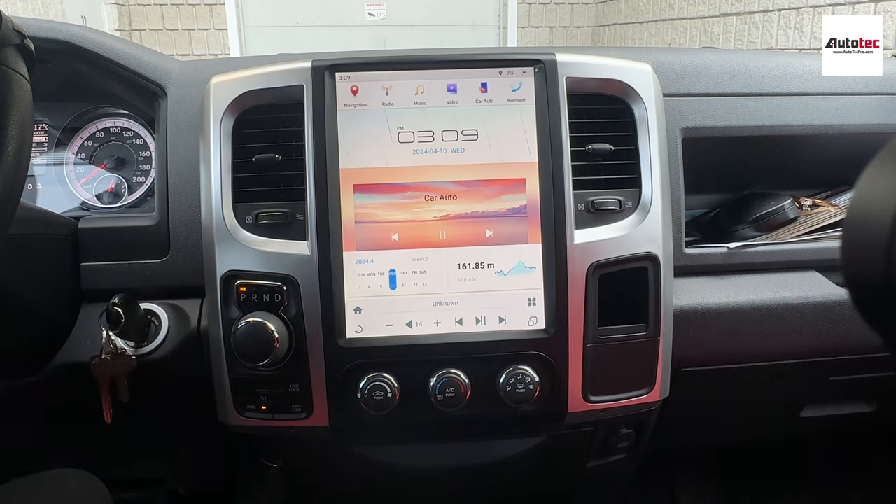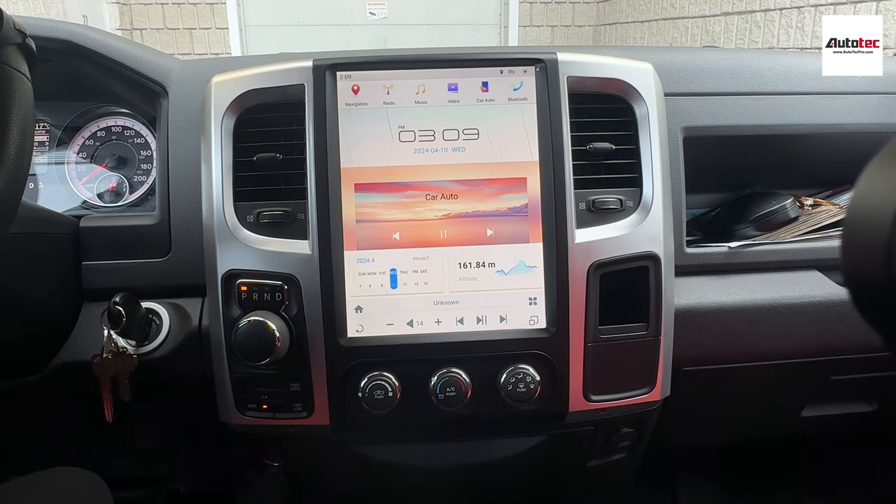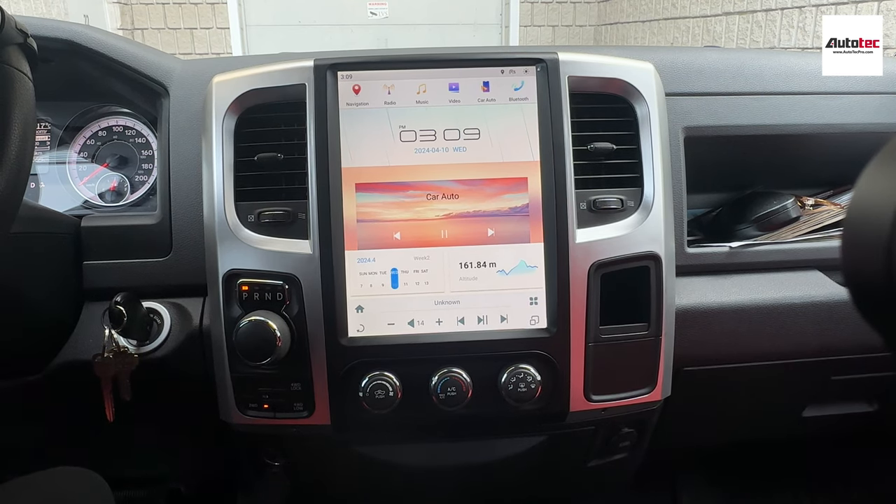We also carry another model for automatic climate control. If you cannot identify the model of your vehicle, please contact us — we will be more than happy to assist you. Thank you very much for watching, and I will see you in the next video. Bye-bye!